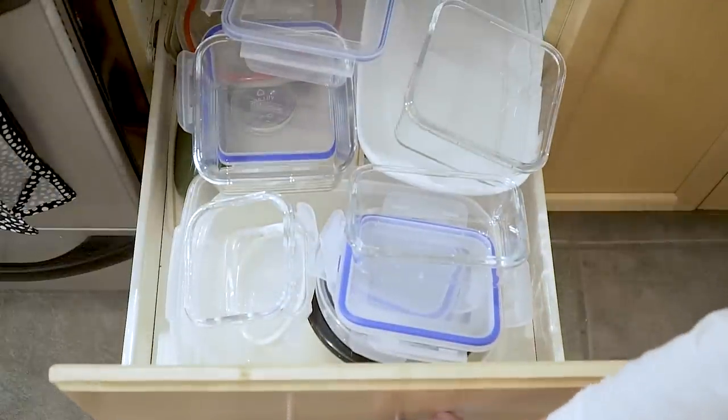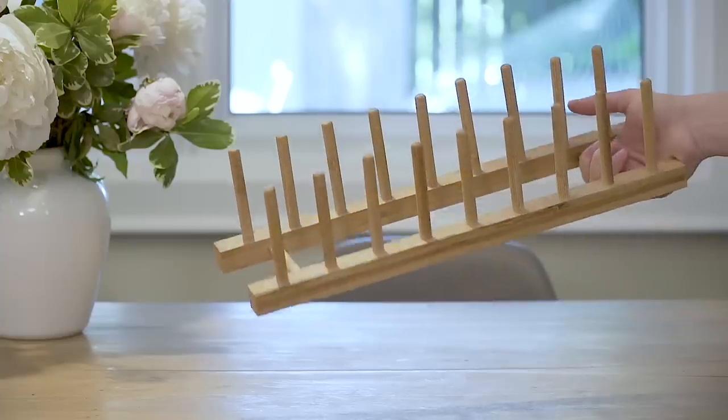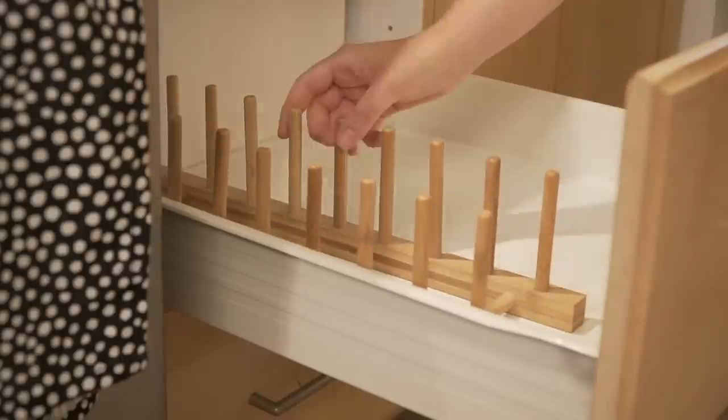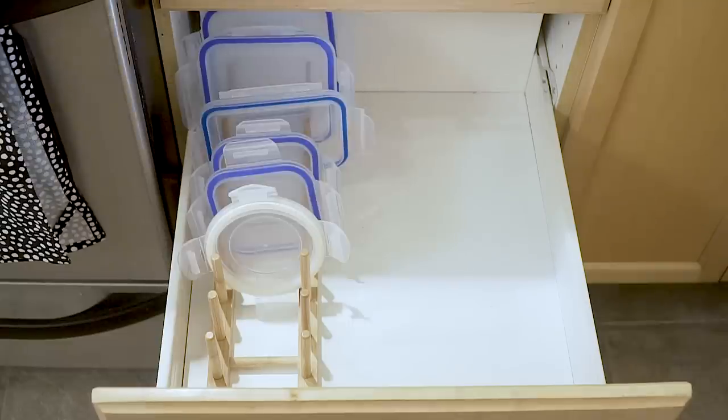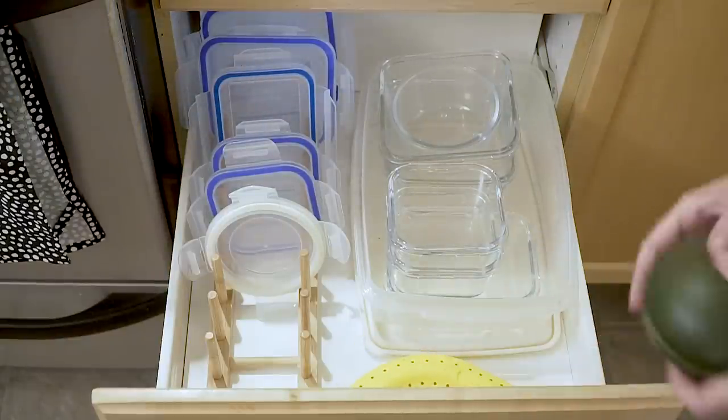Next up, this overflowing lunch container drawer. Keep lids separated from the bottoms using a plate rack, which will make organizing the containers so much easier. My number one tip when it comes to keeping these drawers organized is to invest in one set of matching containers, like I've done here.